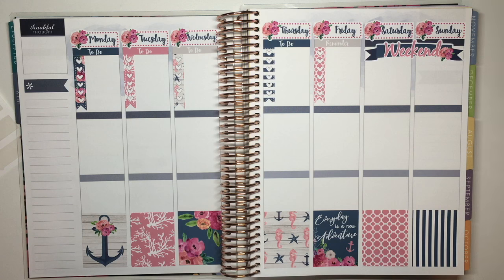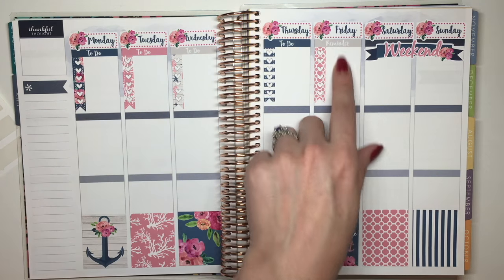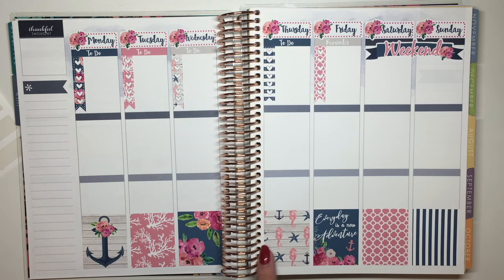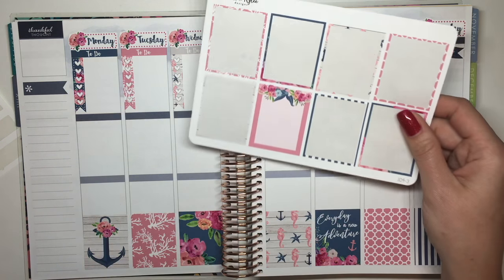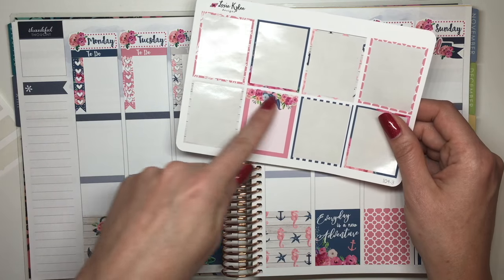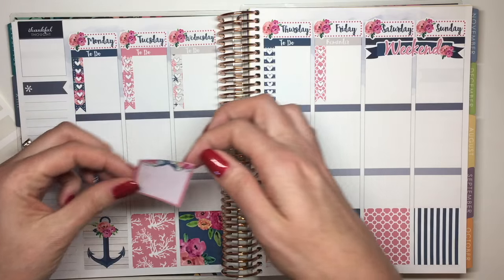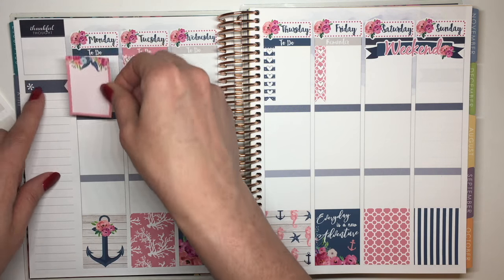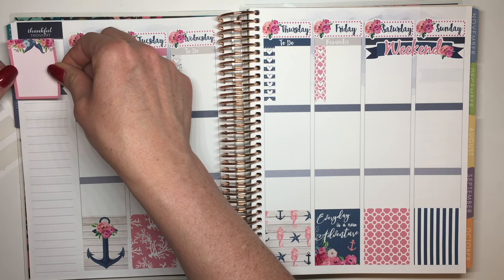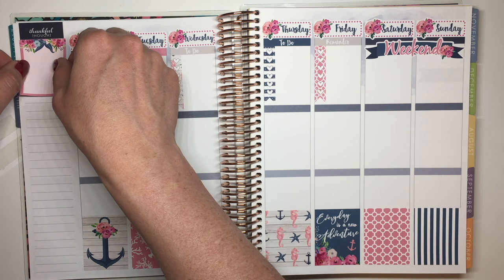Now that I've got all the basics down — all my date covers, the weekend banner, my to-do list and reminders for Friday — I used the full boxes down at the bottom as my kind of big washi. I saved this bigger box so I could write on it, and I'm going to use it right under the Thankful Thought box, putting it right underneath, so it gives a little decorative touch up there for the Thankful Thought.